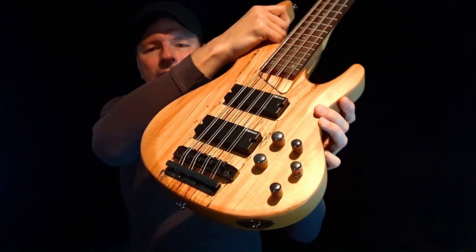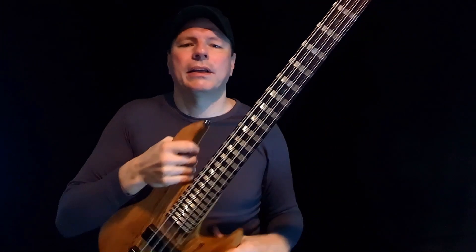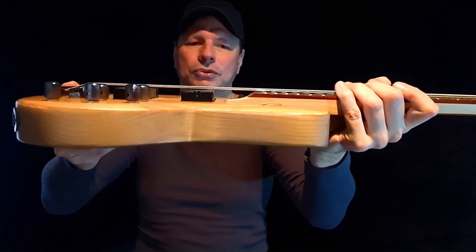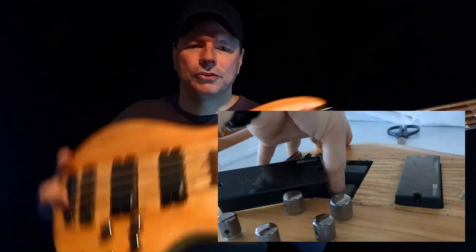Electronics are okay. The 3-band EQ does what it should. The pickups are quiet and sounding good. The jack socket has a pretty loose contact, and the sponges under the pickups are too soft — I had to replace them with stronger sponges.